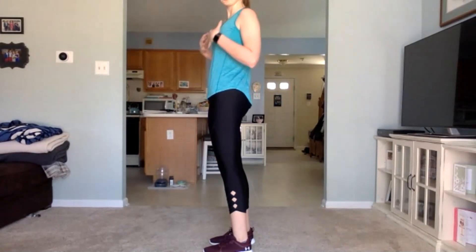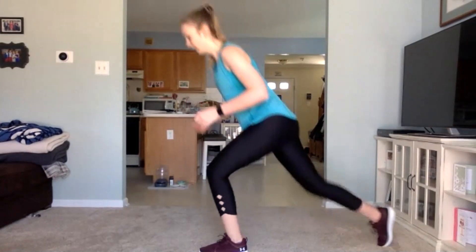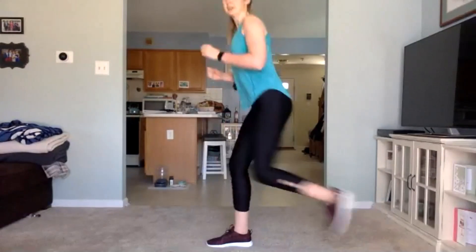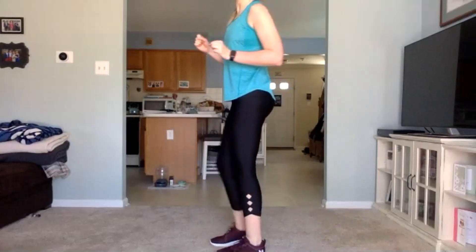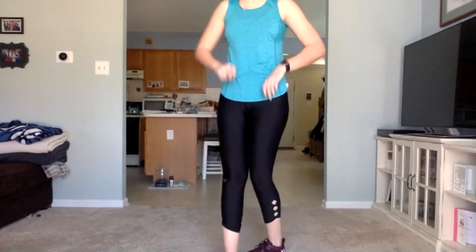If you lose your balance, get back into it. Try and keep that chest up tall, core engaged. Ten more seconds — this one goes by a lot quicker. Three, two, one. Good job guys, 15-second break.